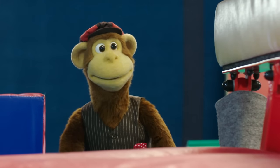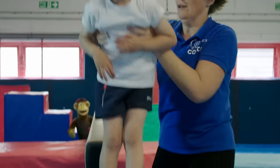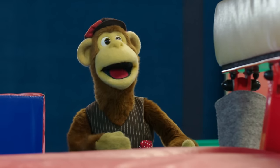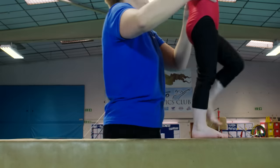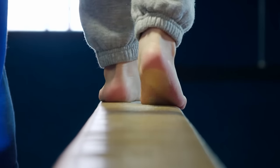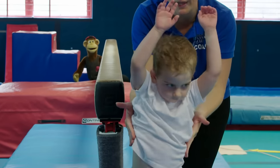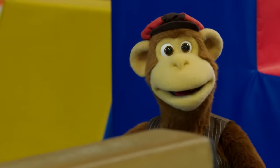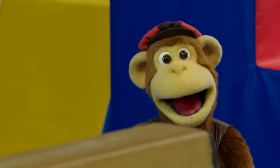Nice jump. Wow, well done Oliver. Emily's really fast. Whoa, well done. If Maxwell's brave enough to give it a go, I think it's time Monkey did.